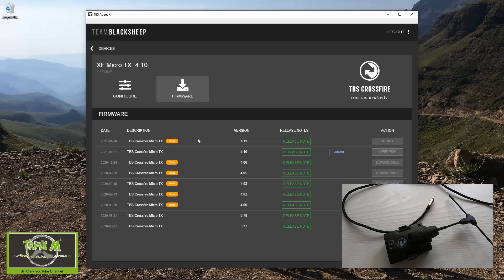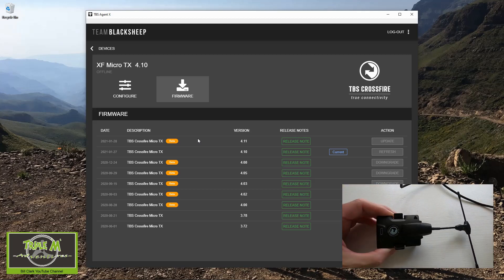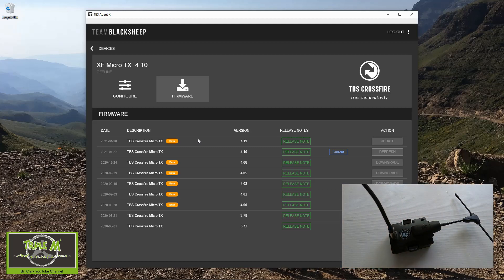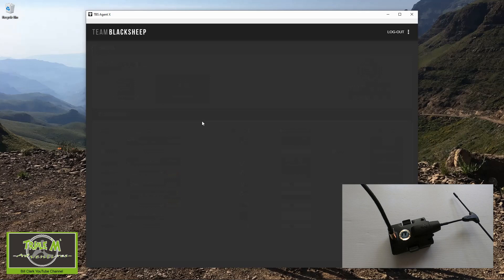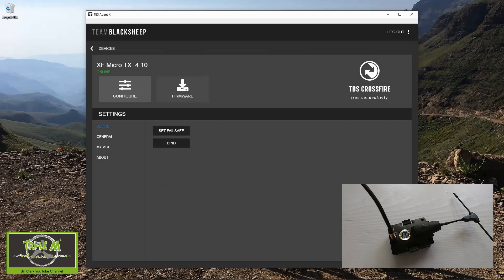There is a release 4.1. We need to plug in our unit — we don't need the unit plugged into the radio at all. We can just plug our USB-C in and then plug into our computer. You can see now it's showing we're online. We're going to wait for this to go green — there we go, it's gone green. So we're going to click on there and add to firmware.